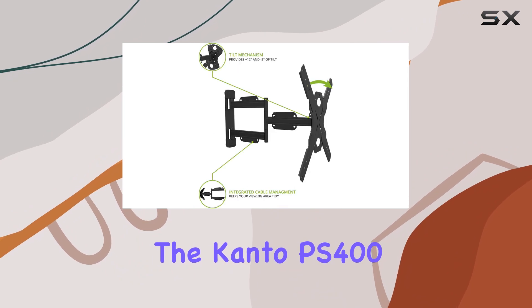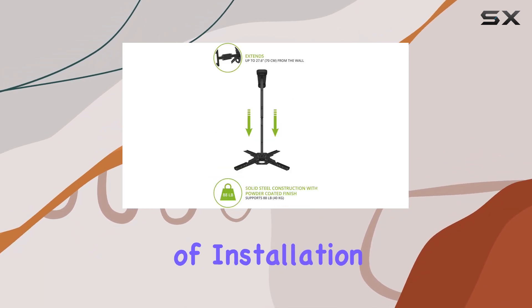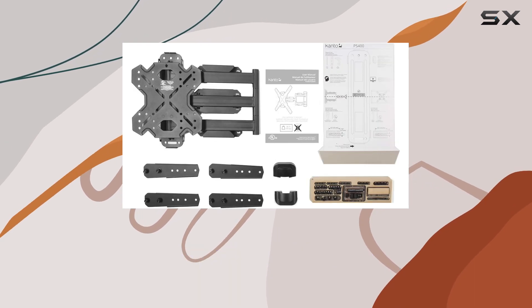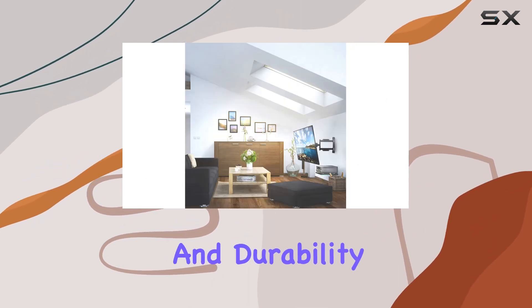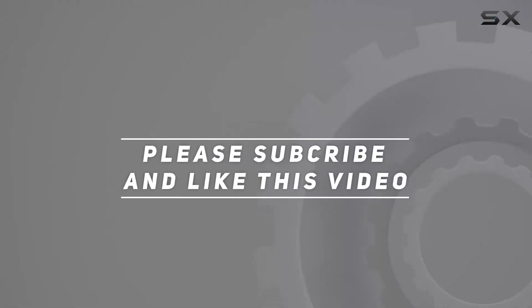Overall, the Kanto PS 400 full motion mount impresses with its build quality, ease of installation, and versatility in adjusting TV positions. Whether you're upgrading your home theater or enhancing your gaming experience, this mount offers the flexibility and durability you need. Check out the video description for an updated price, and thank you for watching.